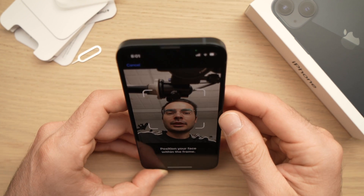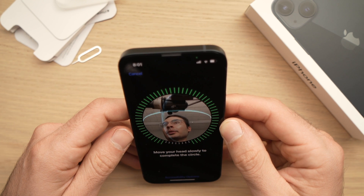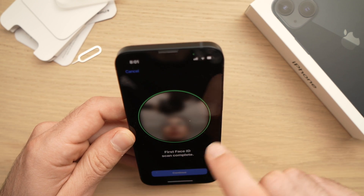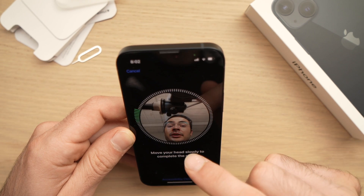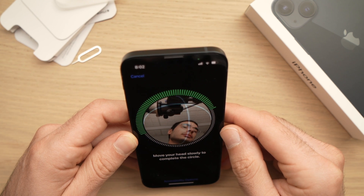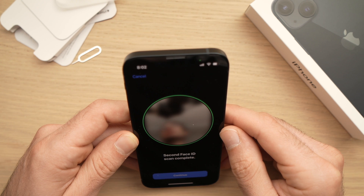Now for the next step, point it so your face is inside the circle and turn your head in a circular motion, until you see the screen which says that the first Face ID scan is completed. Then do it again slowly until you get a green circle around you.